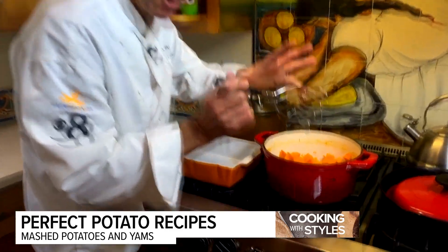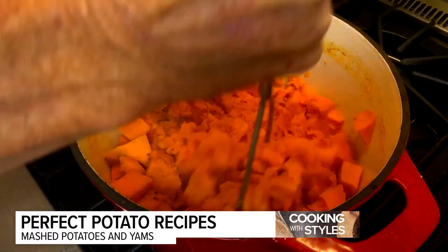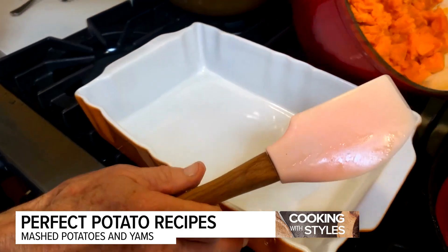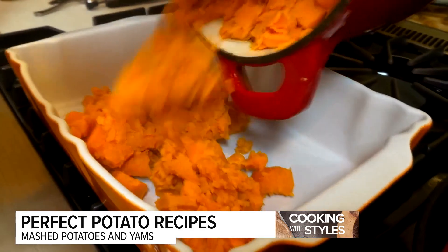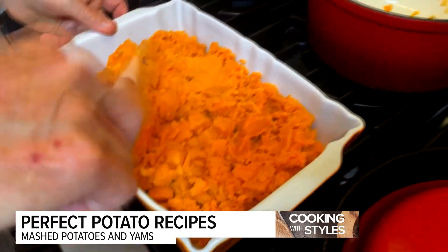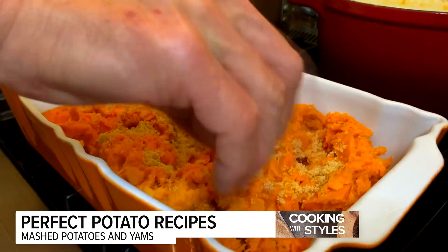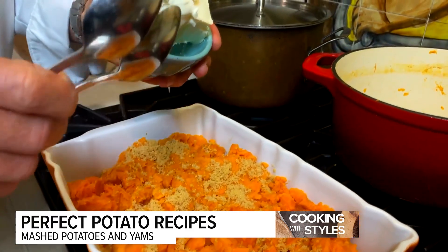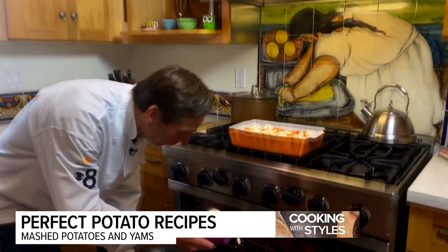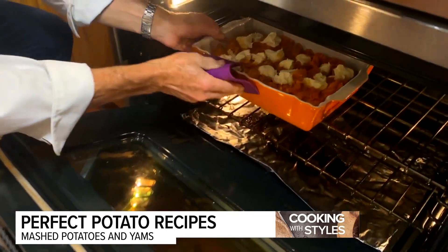Yams are done, but we're going to smash, not mash the yams. We're just going to hit this gently — not totally mash them down, just break them up a little bit. Then we'll move them from the stockpot into a nice little baking dish and spread them out. You can see how they're still nice and chunky but there's a little creaminess in there. Sprinkle brown sugar over the top. And instead of marshmallows, we're going to go with mascarpone cheese on top. Then pop this in the oven.